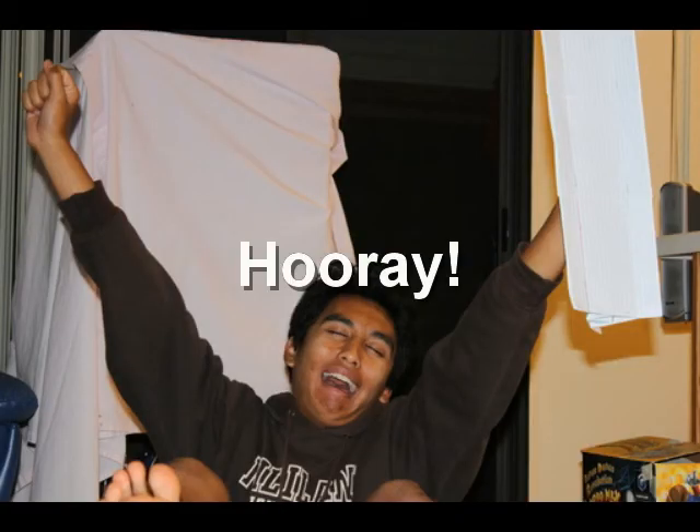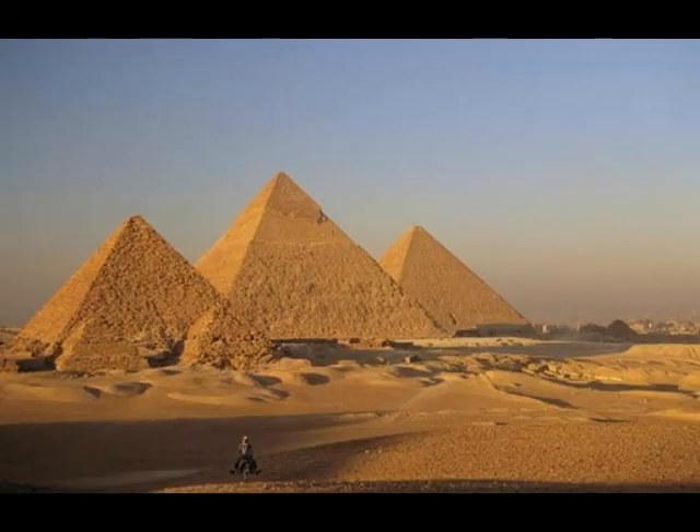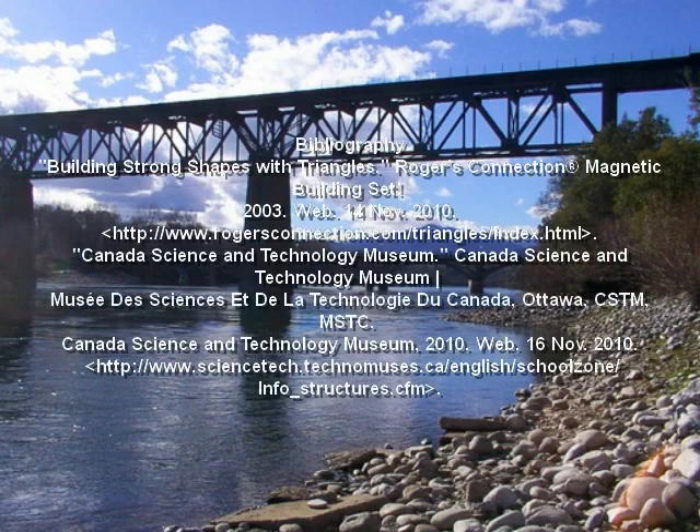Once you have finished securing your tower to your heart's desire, you're finished! The total cost of our tower was $149, and it held up three bricks for eight seconds. From this experiment, we can understand why architects use triangles in buildings and bridges — because they're very strong and support a lot of weight.